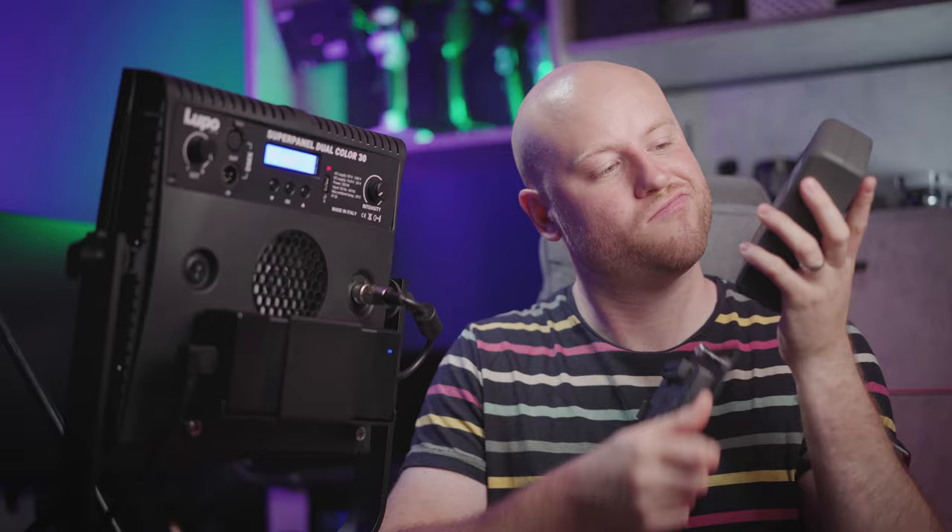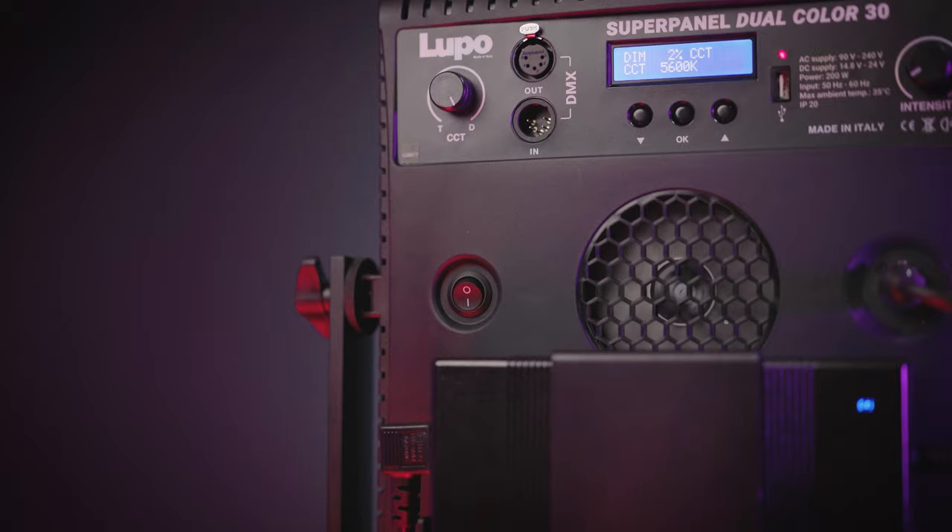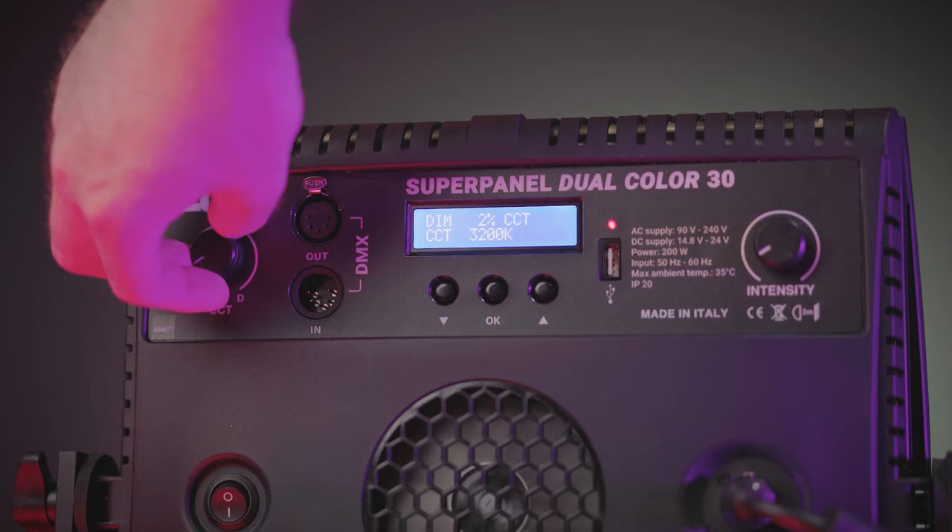This is a 158W battery and it will be more than good to power this bright light at almost max power for around 1 hour. Back to the control options: power button, CCT control switch, DMX in and out ports, control screen and buttons, and most importantly, the intensity knob.